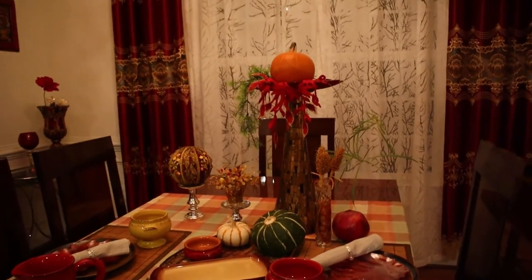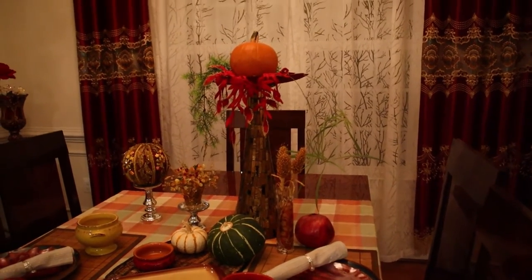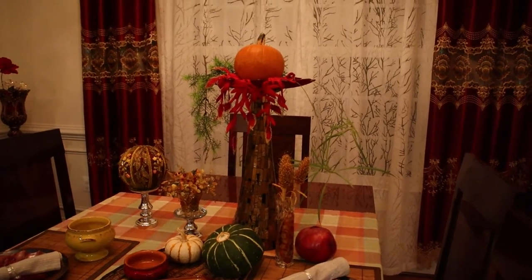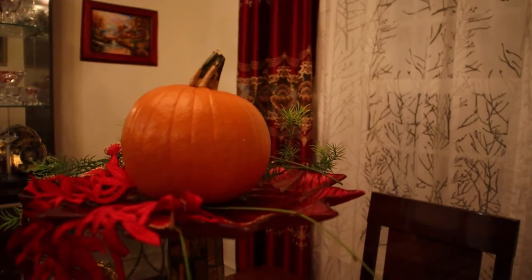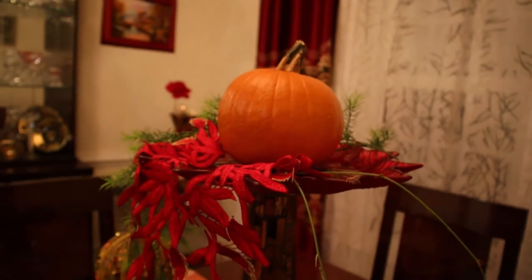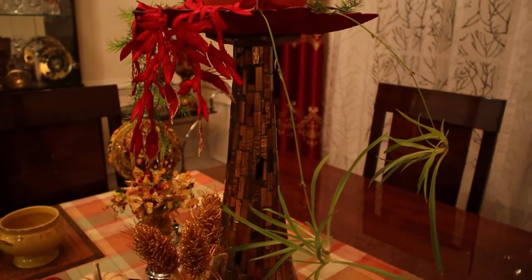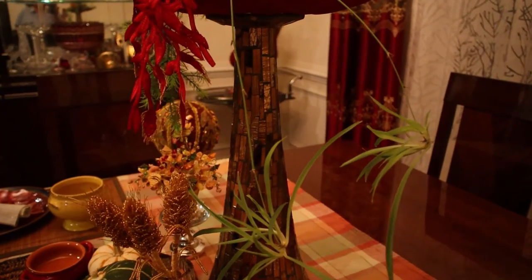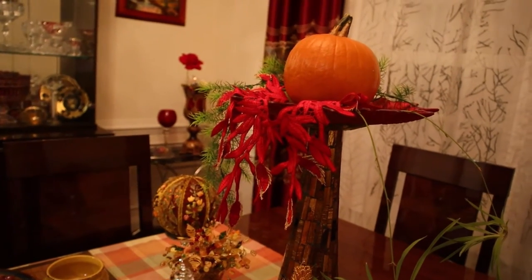The focal point is this centerpiece doll element. I just took a base and turned it upside down. I placed a glass plate on the top and decorated it with a pumpkin, glass, five spider plant leaves and a piece of embroidery in red.